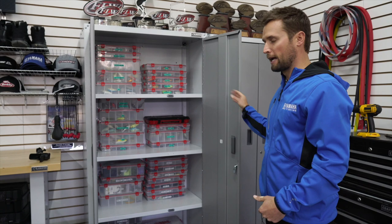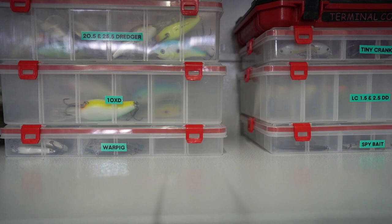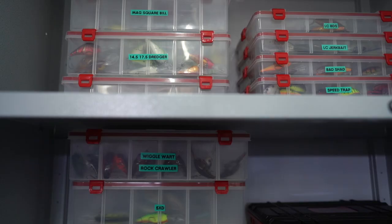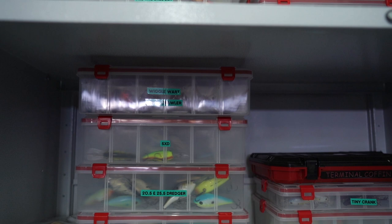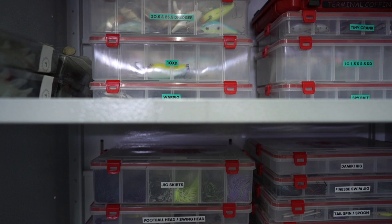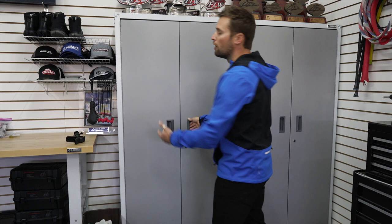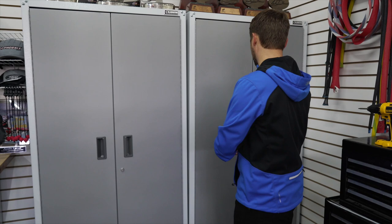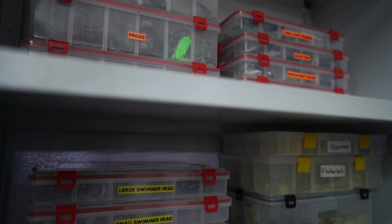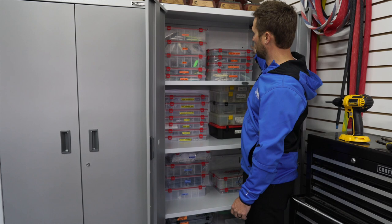Let me show you my storage system — I think this is the best way to do it. I color coordinate everything and use a label maker so it's really clean. All my hard baits that are subsurface — crankbaits, jerkbaits, lipless baits — those are green boxes with green labels. Anything terminal tackle or lead head related — swim jigs, football heads, jig skirts, hooks, belly-weighted hooks, spoons — those have white labels. Swimbaits are yellow, soft plastics I keep in Bass Mafia boxes are blue, and topwaters are all orange.